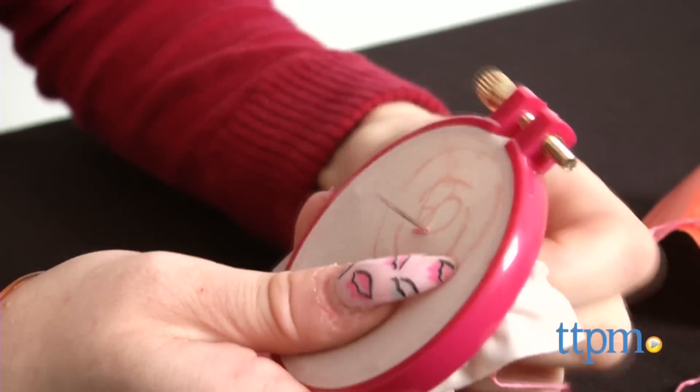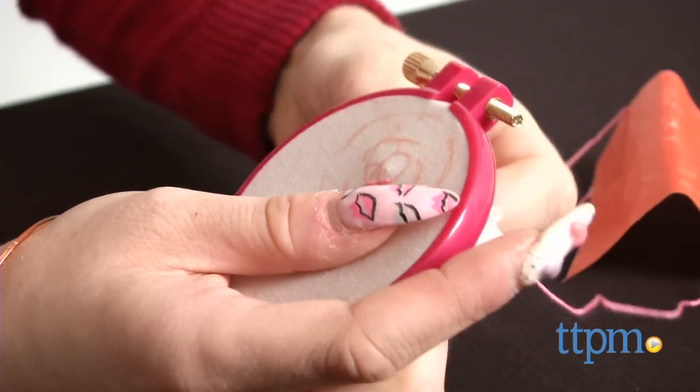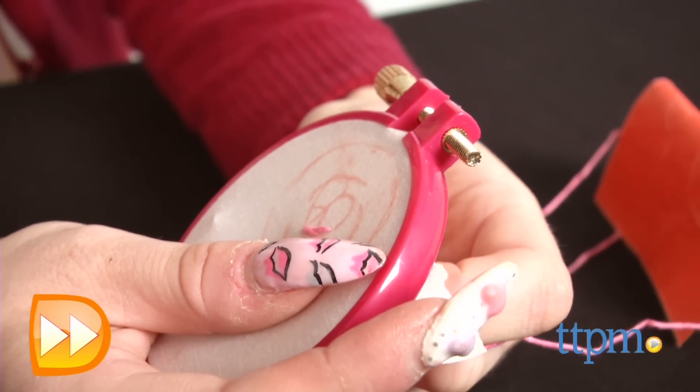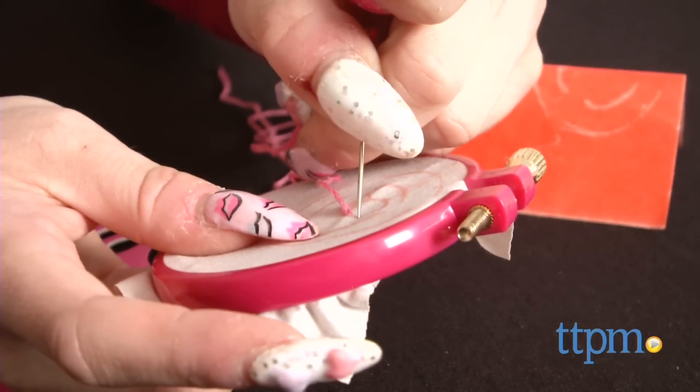I'm not a beginner embroiderer and this kit made things much more difficult for me. The instructions for learning embroidery, however, are very clear and good for learning. We'd recommend practicing on a larger piece before moving down to the tiny scale designs included in this book.